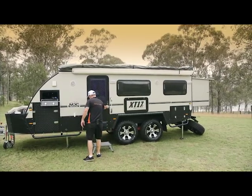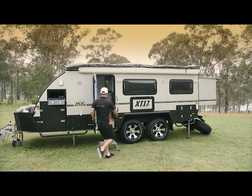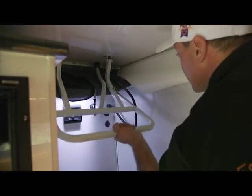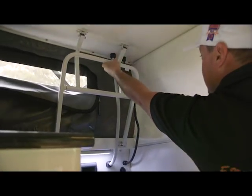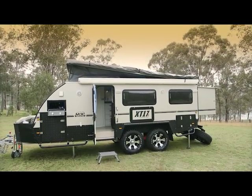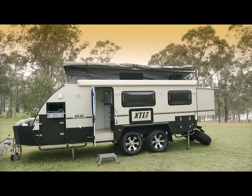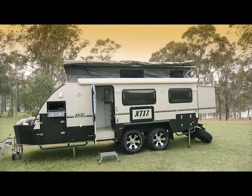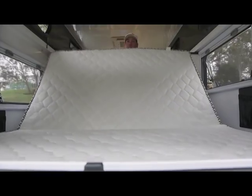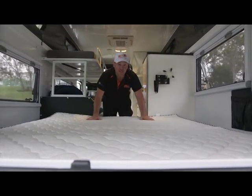Now I'm going to go inside and pop the top. Now I'm going to set up the mattress. Look at that — doesn't that look comfy?